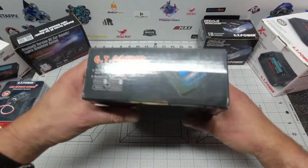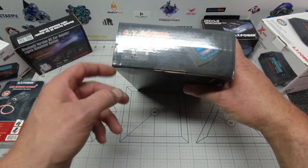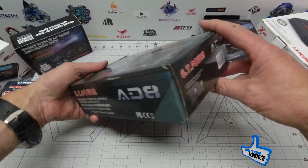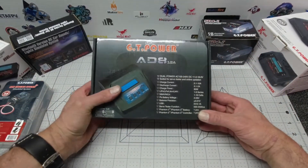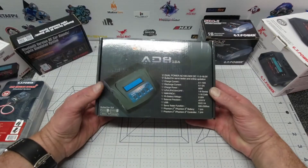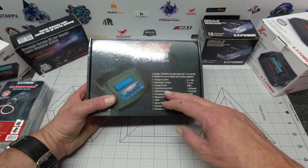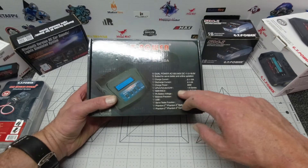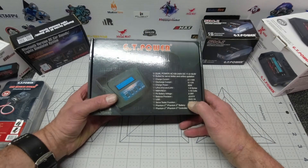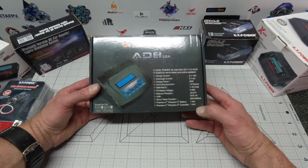This AD8 charger is one of the few that GT Power make that is suitable for your Phantom 2 and Phantom 3 DJI drones, which is really cool if you have some DJI gear along with your normal quads. Basically we're looking at a dual power supply — AC and DC — that can charge and discharge LiPo, LiFe, Li-ion, LiHV, NiMH, NiCd, and it also has a USB charger at 5V 2.1A for charging your phone while you wait.